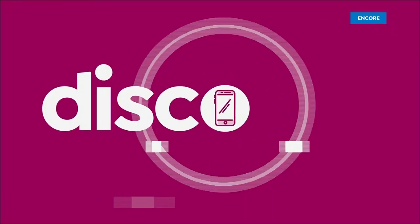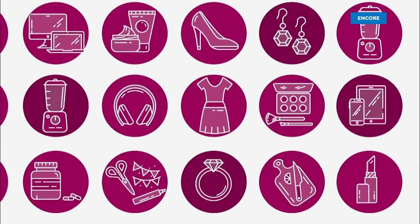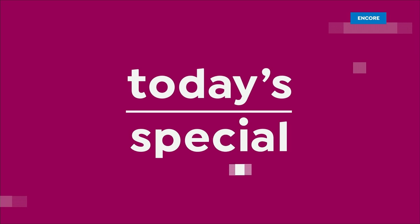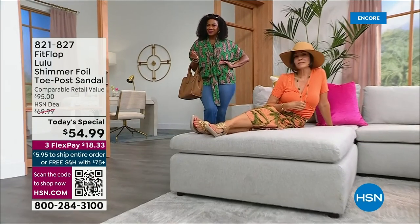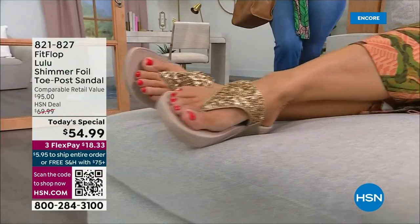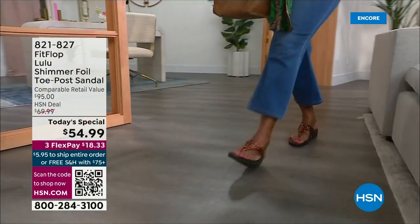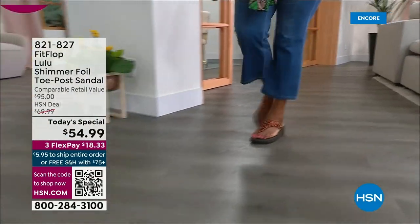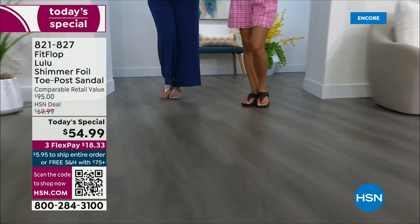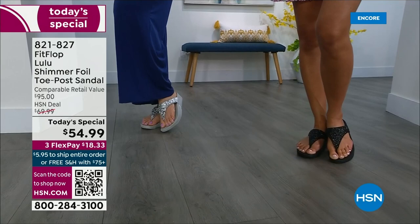Let's take our first look. Oh my gosh, you guys are gonna love this. It's smothered in chunky multi-sized glitter. We are here to celebrate spring and summer with the most incredible brand of footwear, Fit Flop.